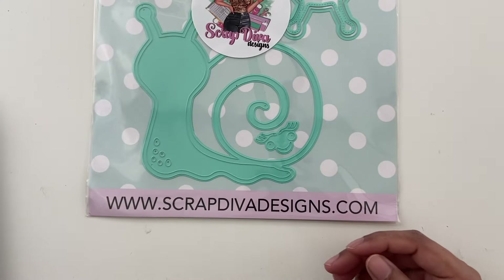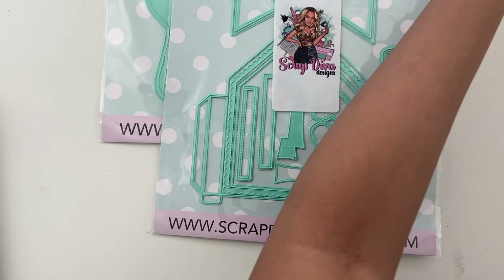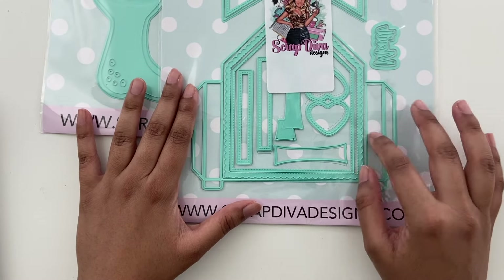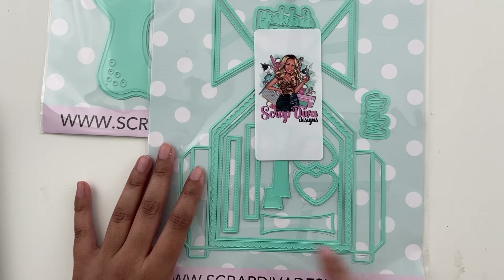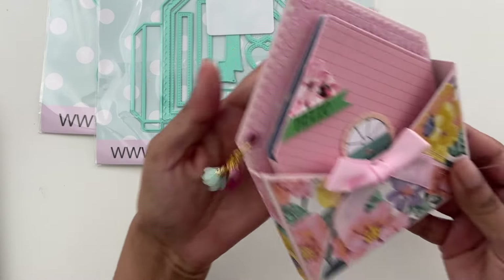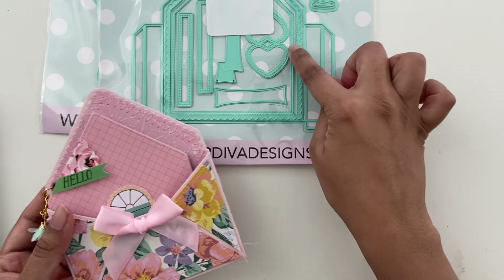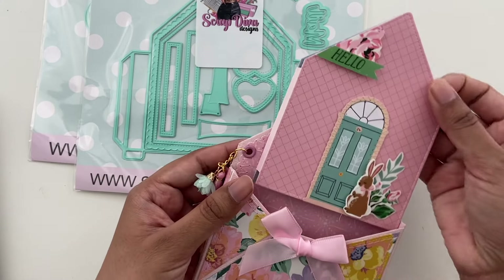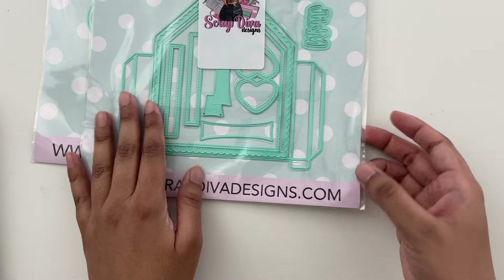This one I love — it's called swap bag envelope. I just love envelopes, and this is such a useful, easy-to-use shape. It gives you the outline of a box envelope as well as all the cutout pieces you need: a little banner, some phrases. And I did turn this into a little box envelope — there's a little card inside, and the card also has this little line insert from the die set. So cute and sweet, I love how this one came out.